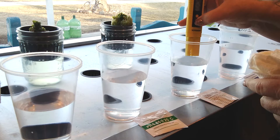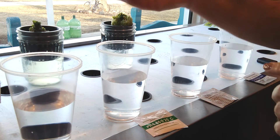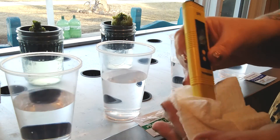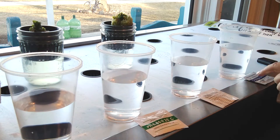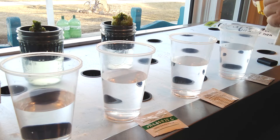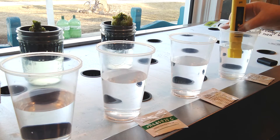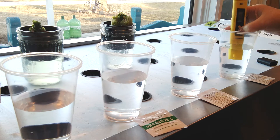Now we're moving to our second solution. At 20 degrees Celsius we are going to look for 4.00 on this one. We're going to put this in and hold down for five seconds. It says 'end' and it did say 4.00 before it said end, so we know that one is correct. Again we're going to rinse this off and lightly dry.